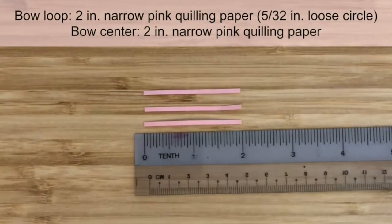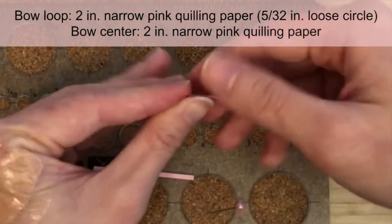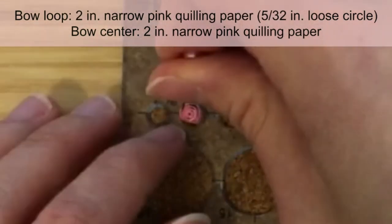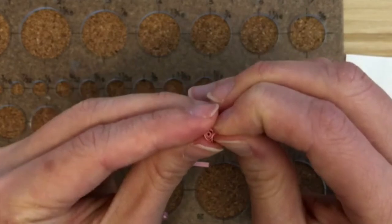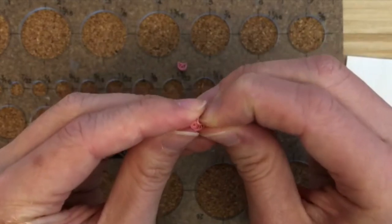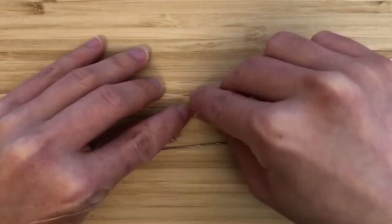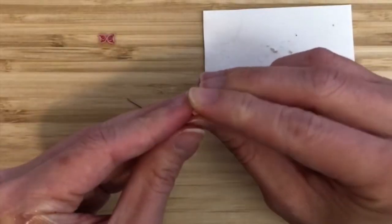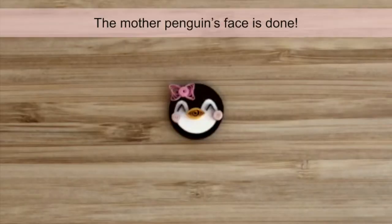For the bow, we need three 2-inch strips of narrow pink quilling paper. We'll first make the two bow loops. For each bow loop, create a loose circle that is about 5/32 of an inch in diameter. Make sure the layers of the circle are evenly spaced. Then create a bunny ear shape by denting the middle with your fingernail. Make the second bow loop. Glue the two bow loops together into a bow shape. Next, create a tight circle using the third strip. Glue it onto the center of the bow. Glue the bow onto the face and we're done with the mother's face.